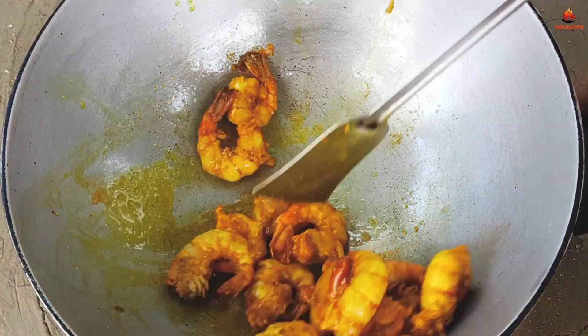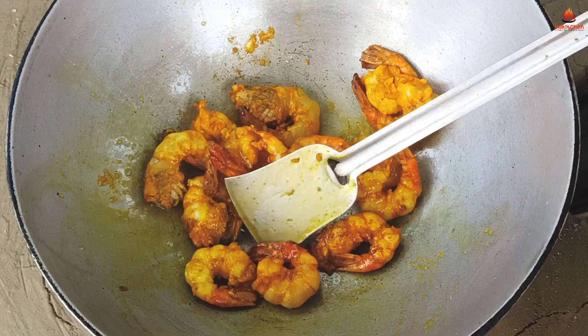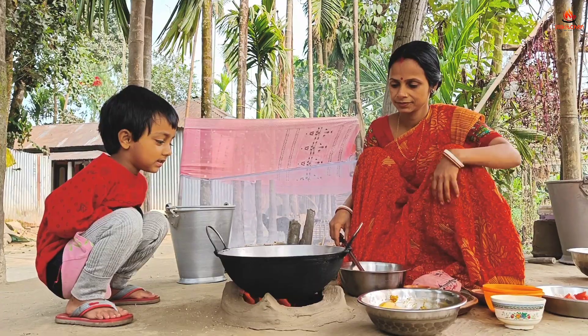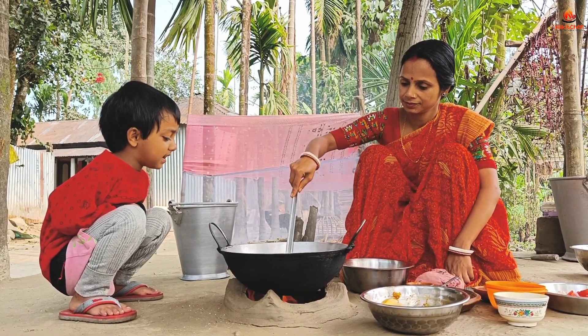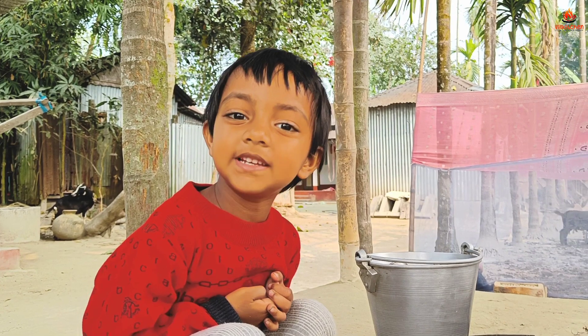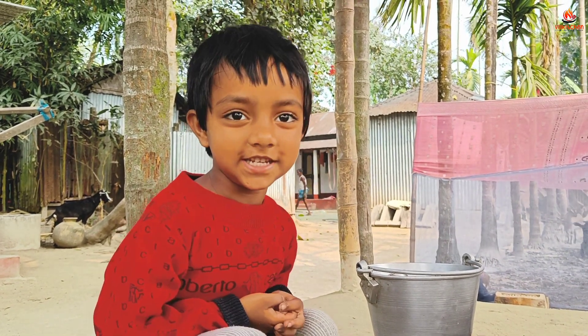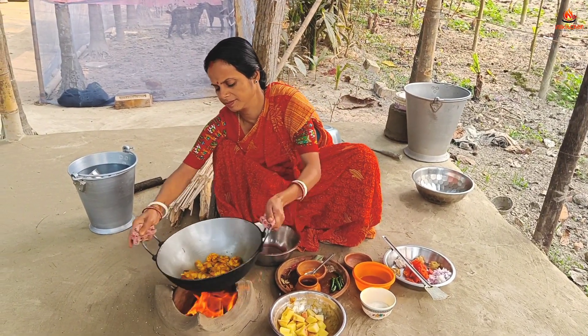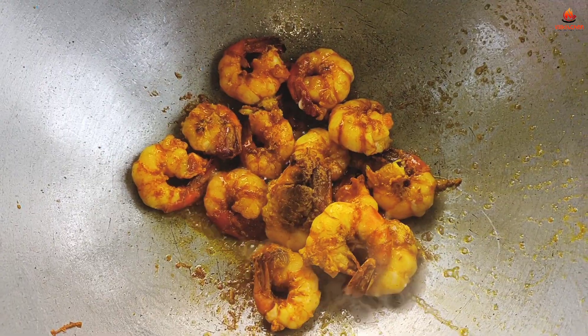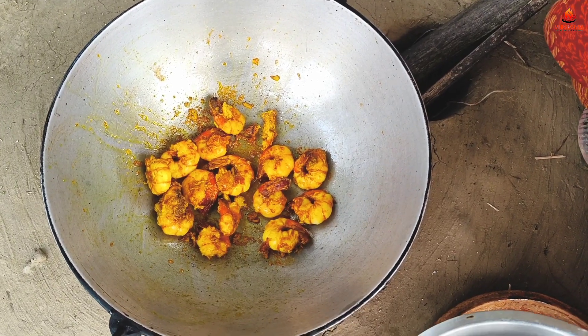It's a little bit of water. It's water. I'm going to put water in the water. I'm going to make the water.